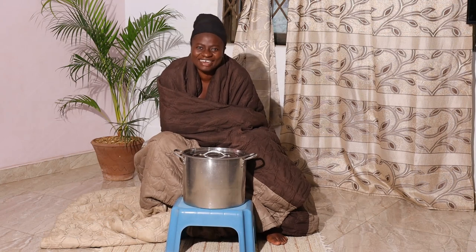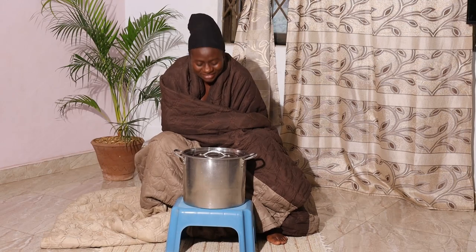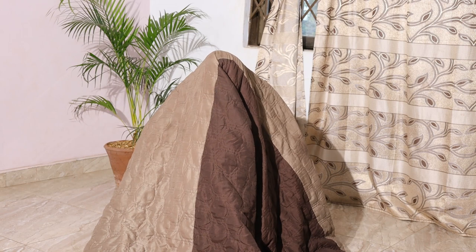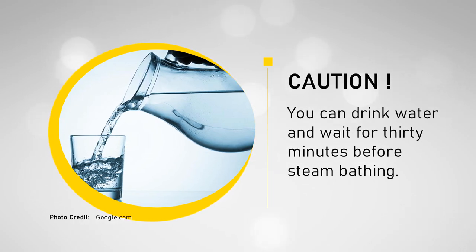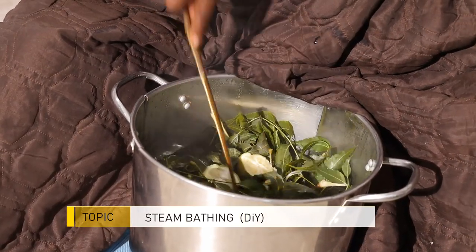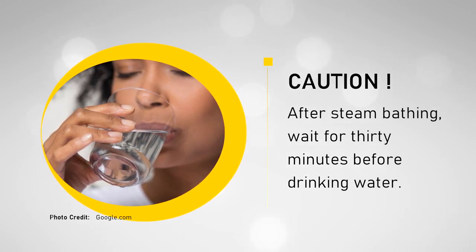Once I open the pot I'll go right under the blanket. I have a ladle to stir it from time to time so the vapor can come out. If you are going to steam bath, be aware you will dehydrate because the vapor extracts water from your body through sweat. You can drink water at least 30 minutes before going under the blanket. Immediately after steam bathing, if you feel thirsty, wait about 30 minutes — your body will normalize — then drink water. I once drank immediately and my heart started beating very fast.